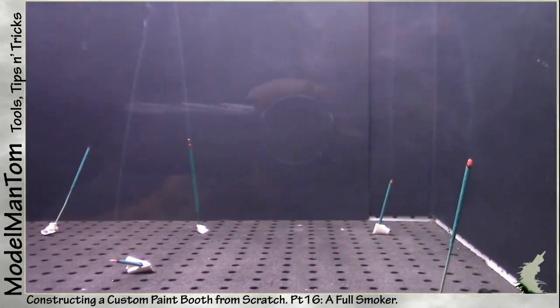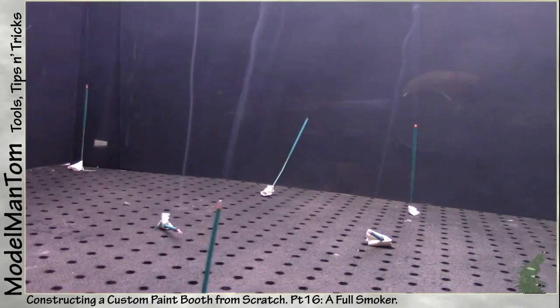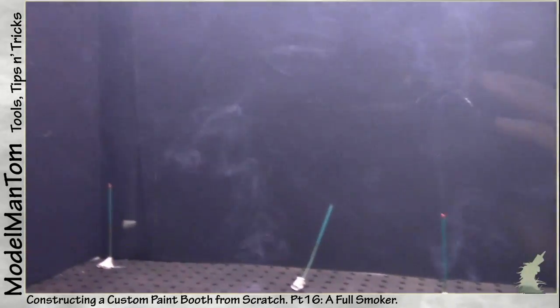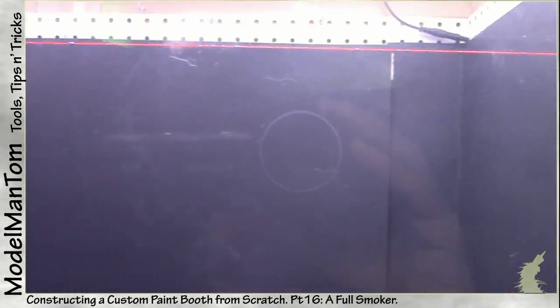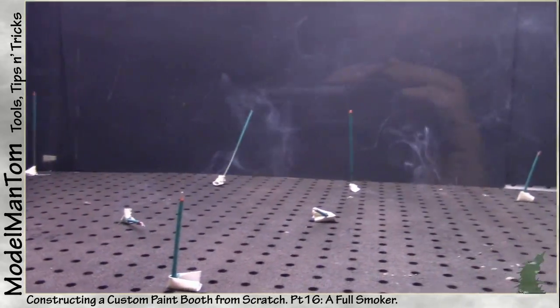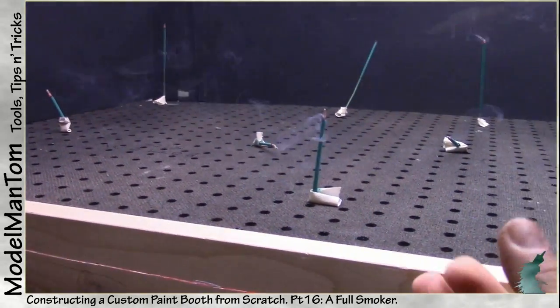All the air flows are pretty much straight and 293. Now the smoke's got nowhere to go because there's no inlet, so it's just kind of chaosing around.